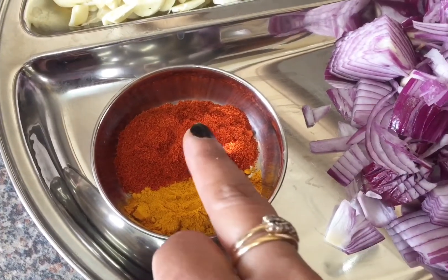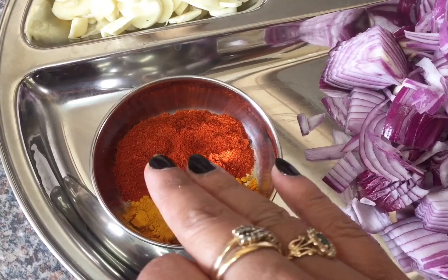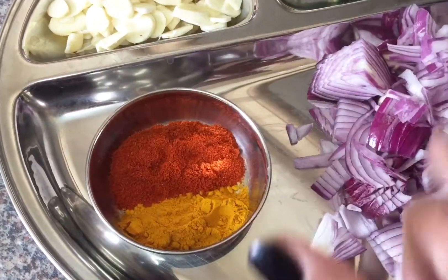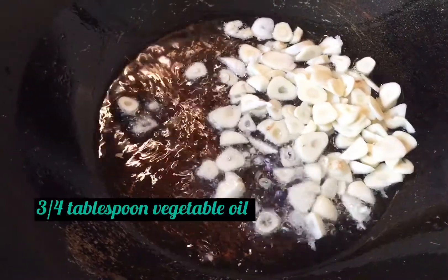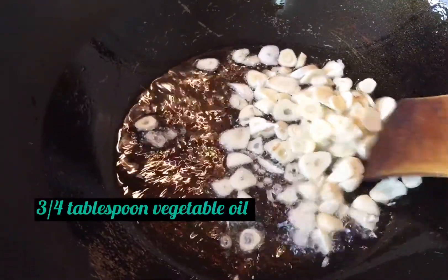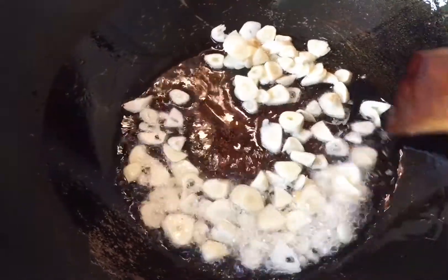I have one teaspoon of turmeric powder and one teaspoon of red chili powder. You can skip the red chili powder if you want, but I want a little bit of spiciness in my spinach. These are the two dry spice ingredients I'm using.